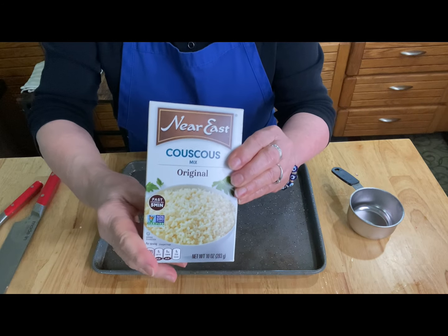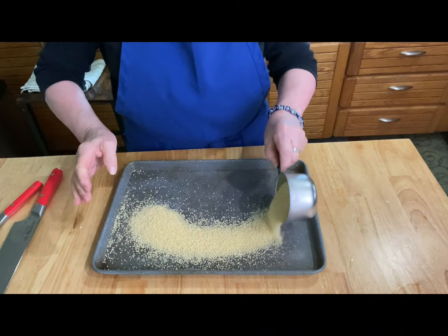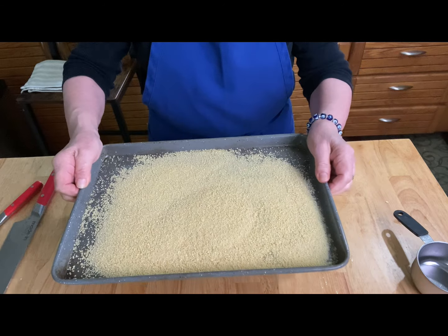I'm going to do a trick with this couscous that I learned at a cooking job I had. I'm going to toast it, and it makes the flavor beautiful. Place it on a cookie sheet — we're using one cup. Preheat your oven to 400 degrees.